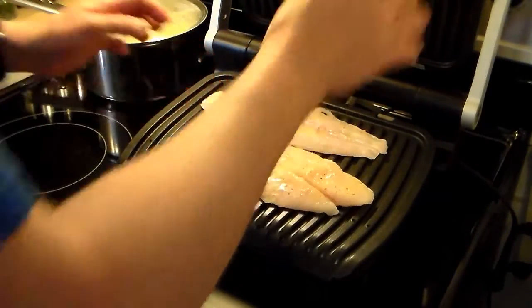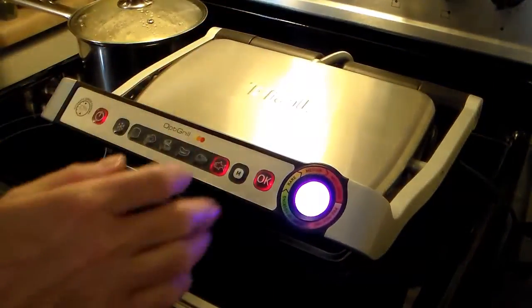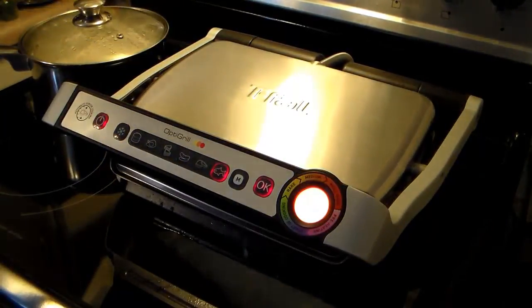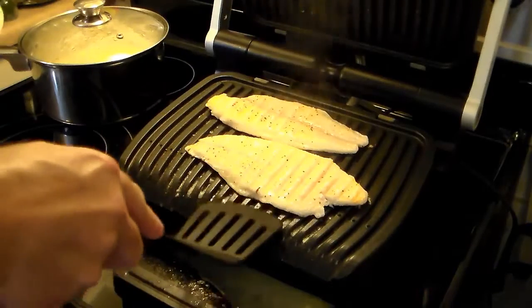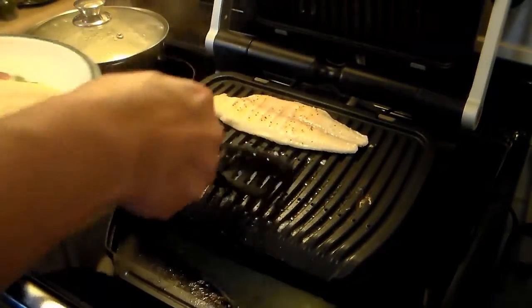I think it's only going to do two at a time, but that's fine. So I'll put this down and let it go. When this here turns between yellow and orange, it'll be right where I want it. Alright, my fish is done — this is orange. I'm going to go ahead and get it out of there; I don't want to burn my fish or dry it out.